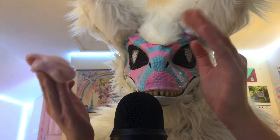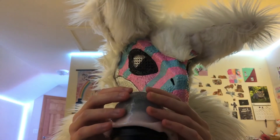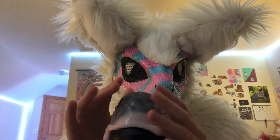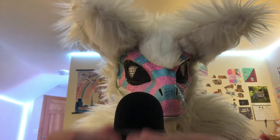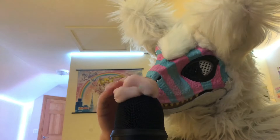By the way, the reason I take it off so quickly is because the slime is just a bit sticky, so I don't want it to get stuck in the microphone.